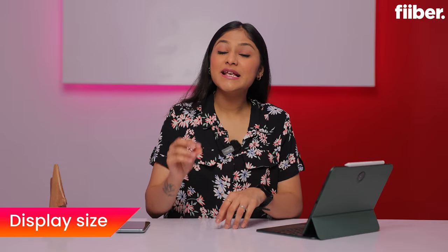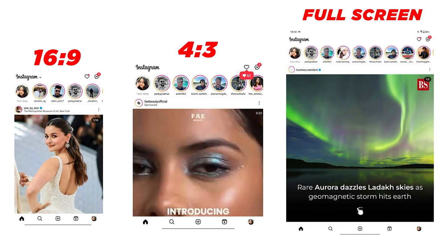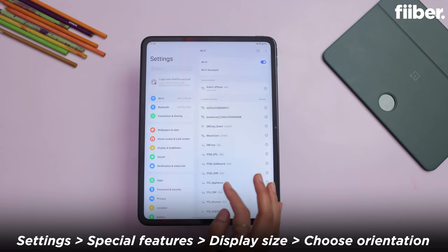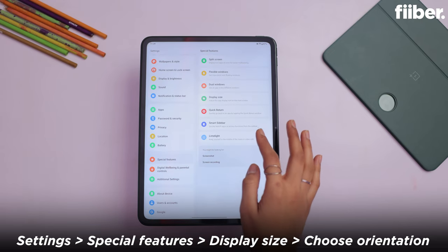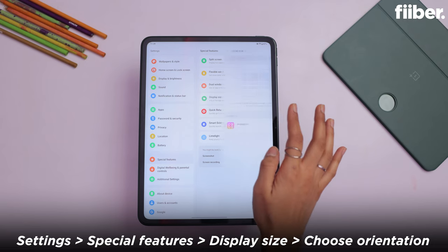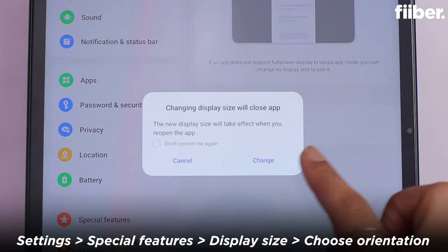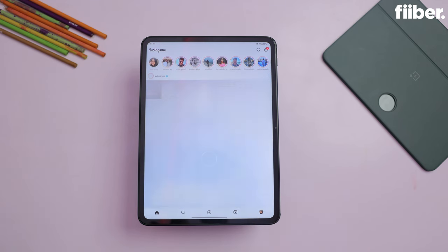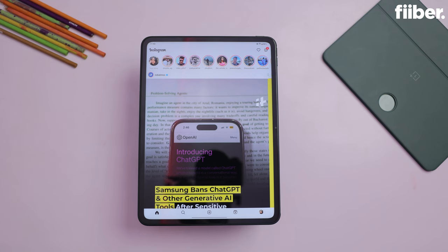You can choose the display size of any app. Suppose you have opened Instagram — you can choose which format you need. Go to settings, go to special features, and there will be a display size option. Tap it and you can choose the orientation. After choosing the orientation, like Instagram, the app will open in that orientation. Remember, many apps don't support this, but social media apps like Facebook and Instagram do support it.